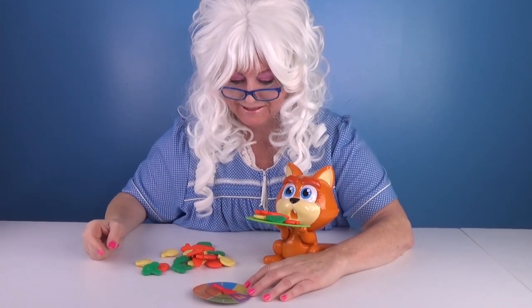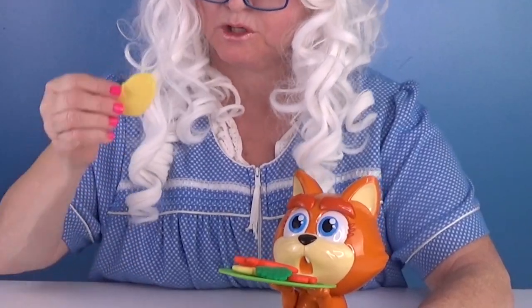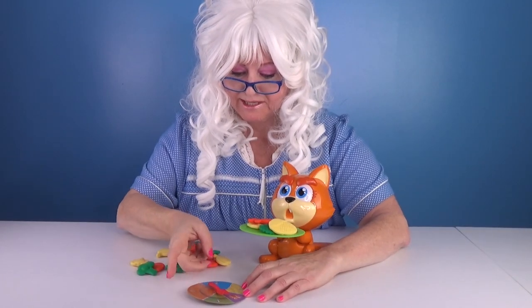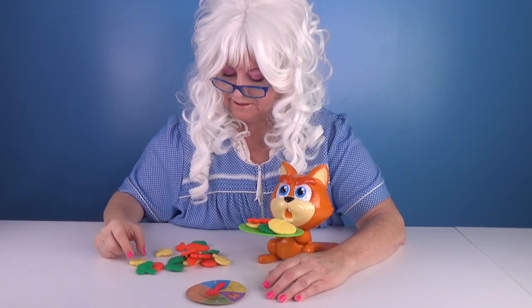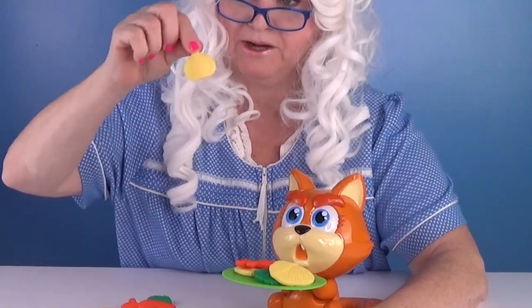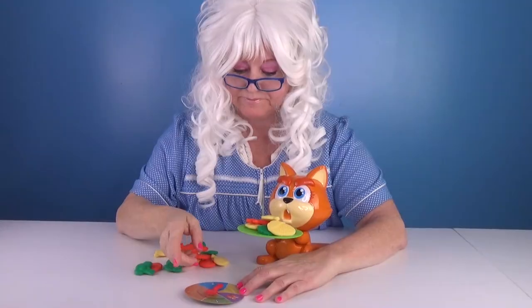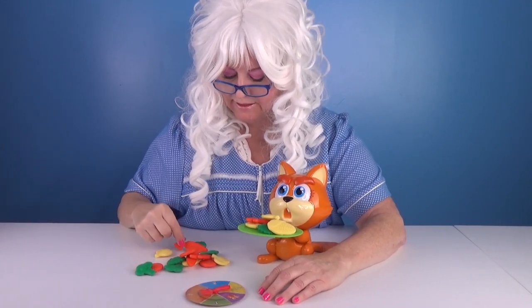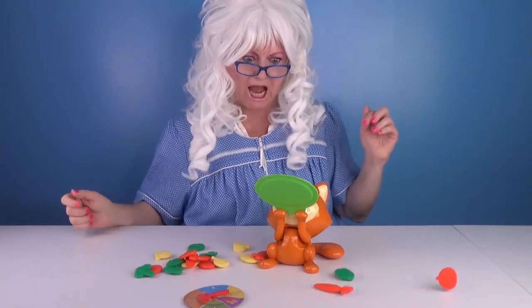Spin again. Well, we'll do one — how about some more corn? There you go. Spin again — definitely a one. How about an onion? Look at that, right there. Spin. One again — how about a nice carrot? There you go, right there. Oh, I did this!